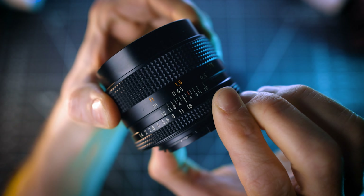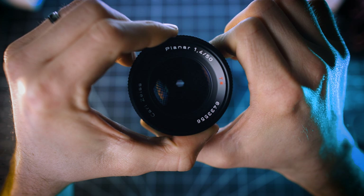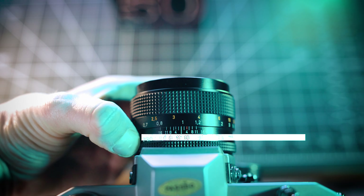On the other side of the focus ring, you'll see this infinity symbol, which represents your furthest focusing distance. A big part of what I love about vintage lenses is having those hard stops, both at the minimum and maximum focusing points. These, plus the distance markers, really come in handy when shooting video and you need to rack focus in your shot.